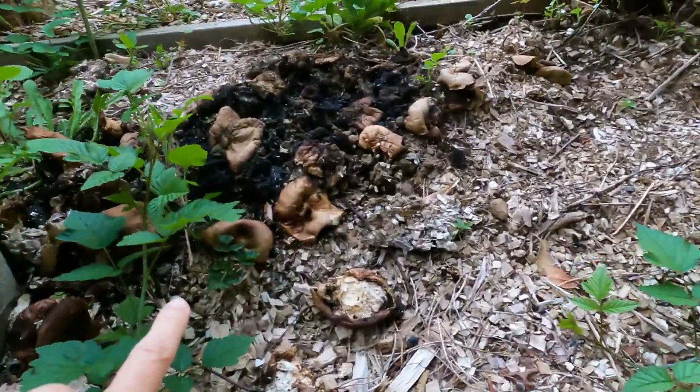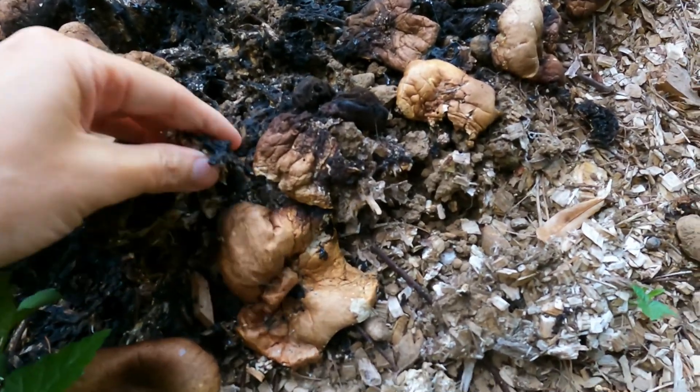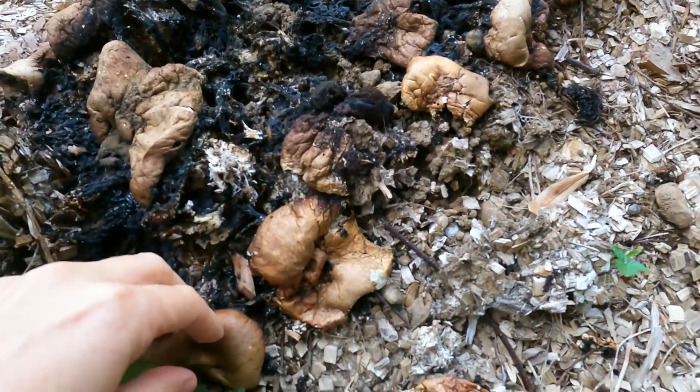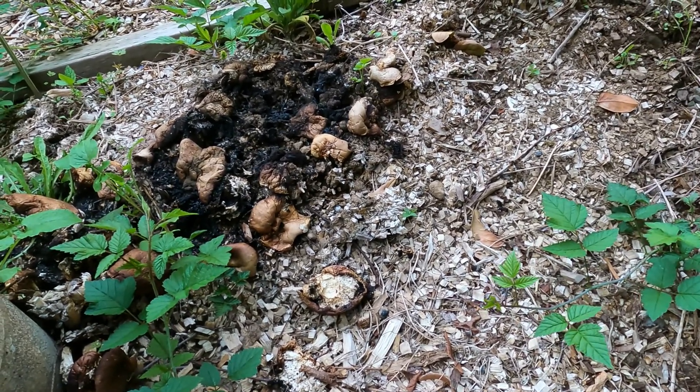These are the first ones that came up, and you can see that they're already broken down. There were so many that grew here that I didn't get to all of them. It's hard for me to eat all of them because they just grow all at once.